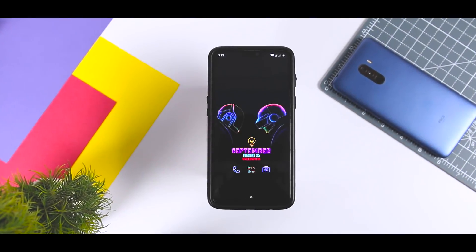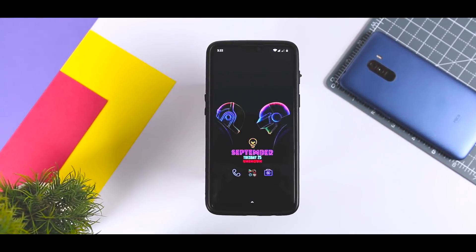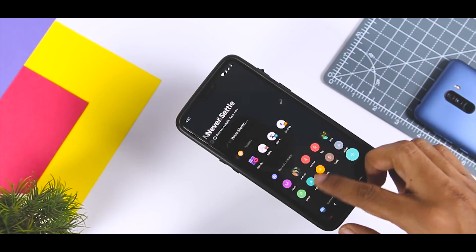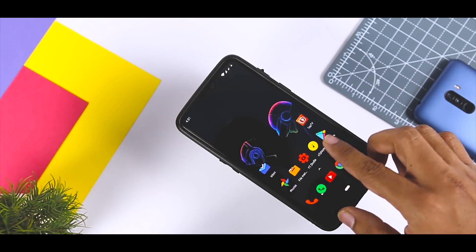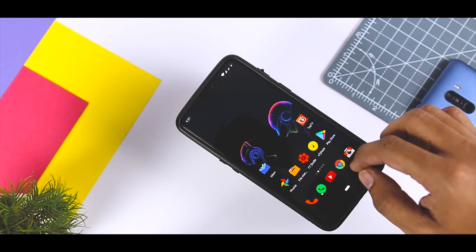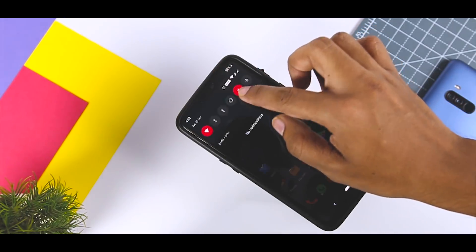So, which of the above tricks do you like the most? Do you know of any other trick I should have added to this list? Let me know your thoughts in the comments below, and for more videos like this, consider subscribing and hit the bell icon so you never miss any future videos from Xtreme Droid. This is Samir signing off — see you in the next one.